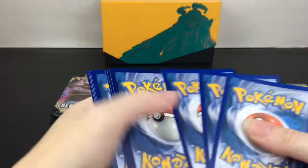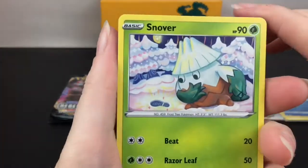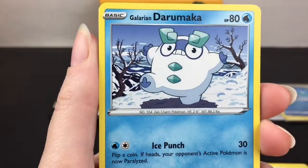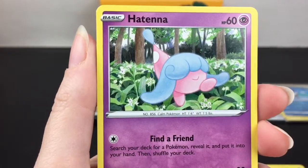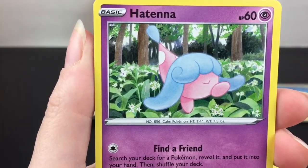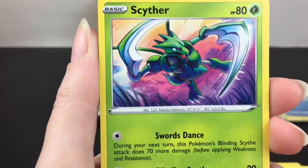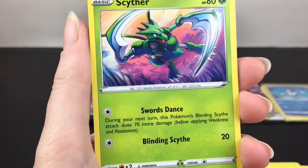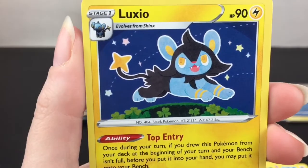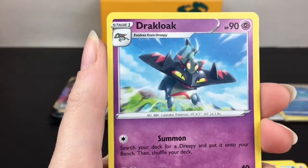Next pack has Inteleon - cool, all the starters have their VMAX form. First up we have Snom, inspecting something there. Pidove. Galarian Darumaka - he looks cool. Hattena - okay, I have no idea who this Pokemon is. It looks like a birthday hat with a smiley face. It says Find a Friend and Psychic Shot. Scyther - cool, Swords Dance and Blinding Scythe. Very cool. Lightning type energy. Dracovish - so he's the one I did find his V card, which was really cool.